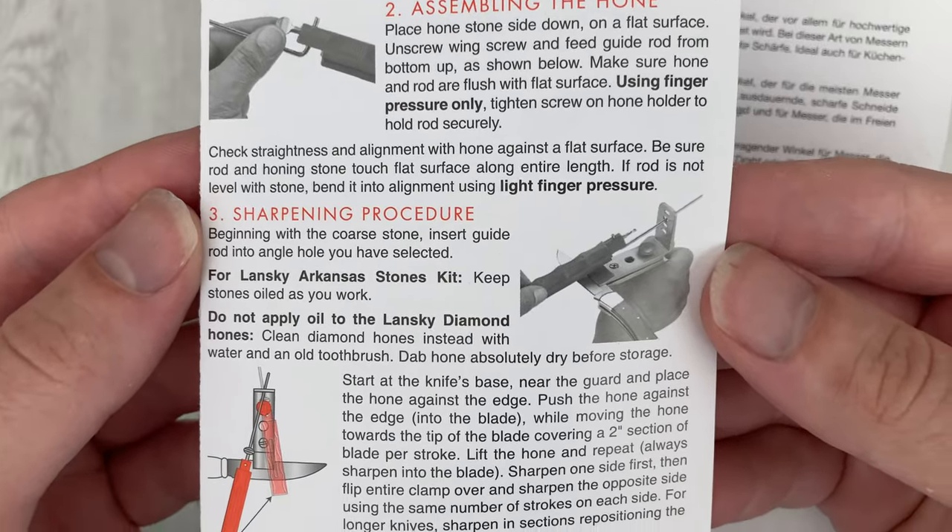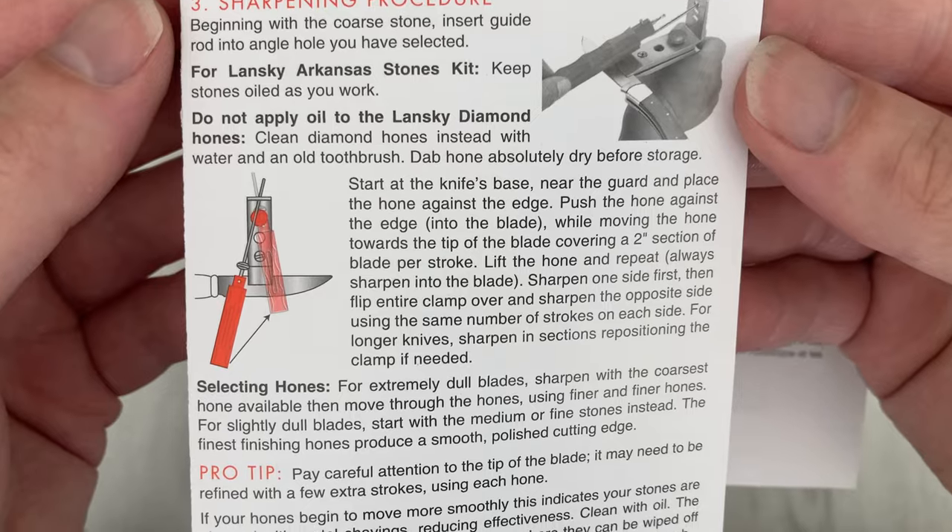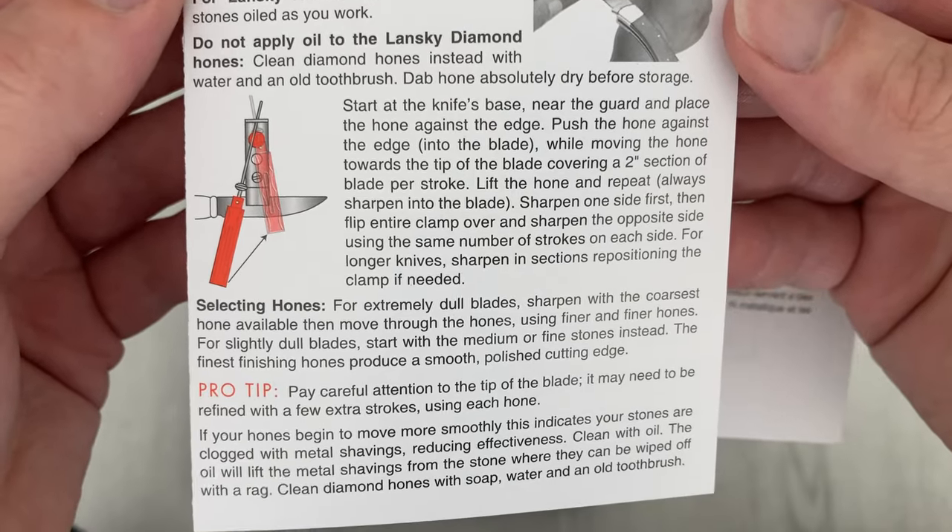It's very important to align the honing rod and be consistent with your grinding. Take a close look at the blade too — you want to examine it as you're doing it.